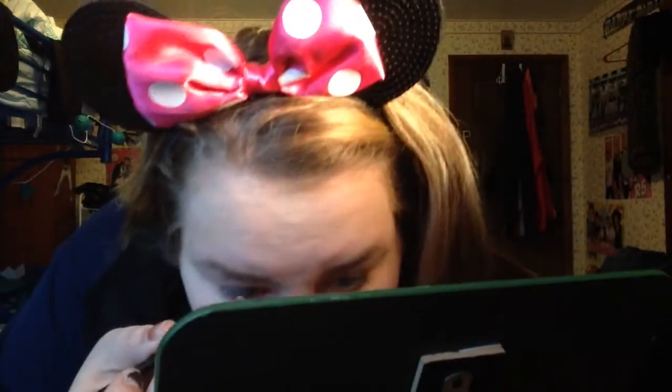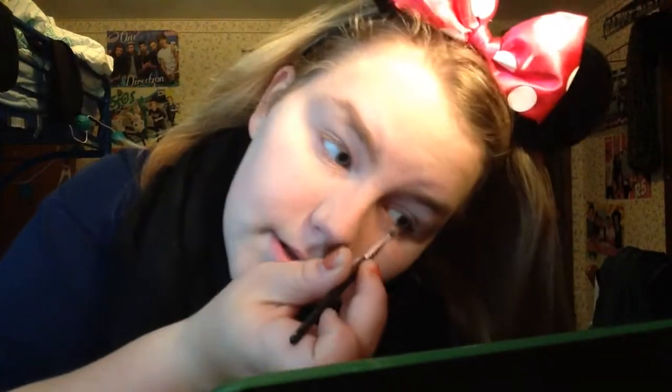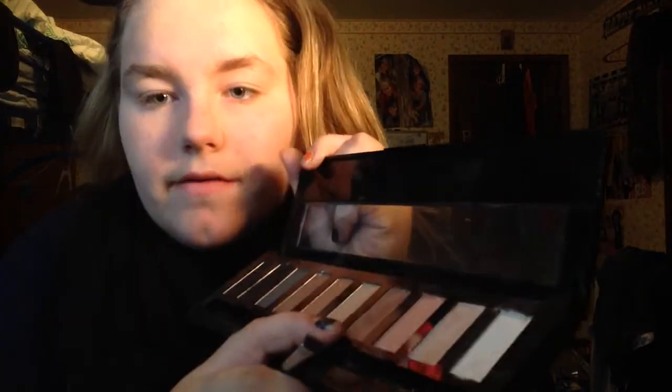I'm going to get my mirror so I can look at it while I do this — don't mind that. It's easier for me to do things up close because I don't have my glasses on. Next, you're going to take the lighter or darker color and put it in the crease of your eye. I'm going to take this darker color and put it in the crease.